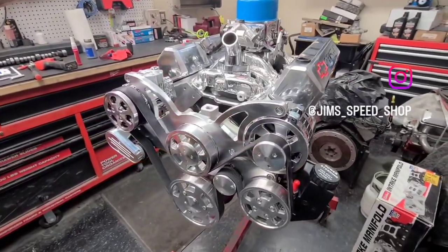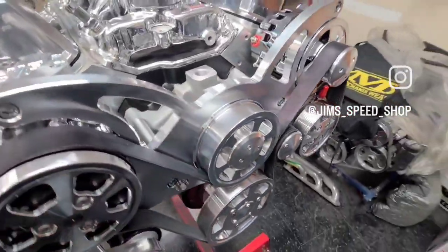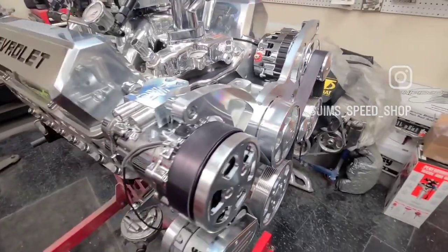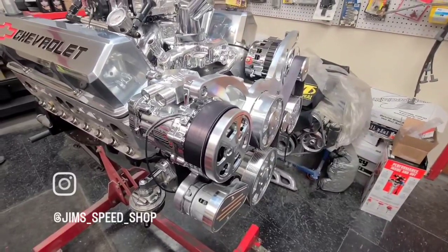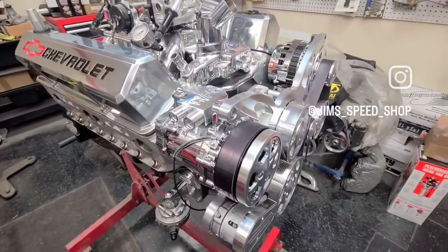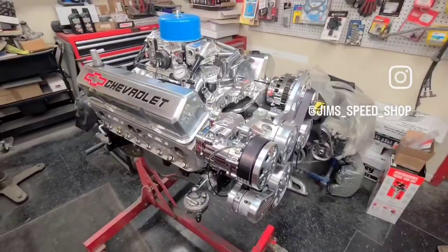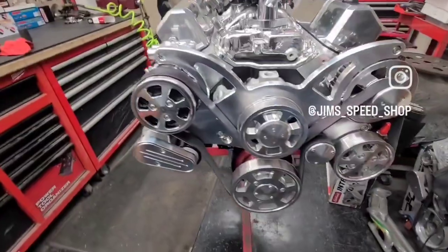We just got through installing the CVF Racing serpentine kit — this is the Raptor. It's polished obviously, but you can get it for, I think, $295. You can also get it with a clear coat, which will take off about five percent of the sheen but you won't have to maintain and clean it.